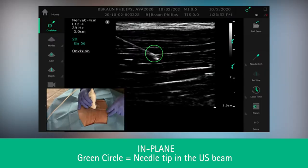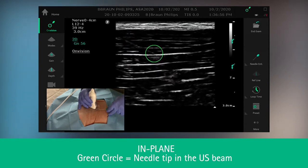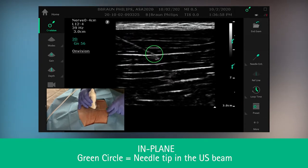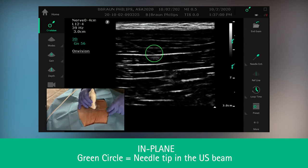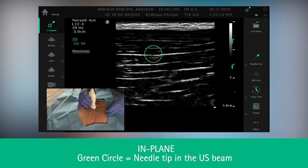This isn't always the case. Under most circumstances, you end up with either partial needle visualization or no needle visualization. What I'd like you to notice is that the needle tip, even without the visualization of the needle shaft, can be identified clearly in the OnVision zone.